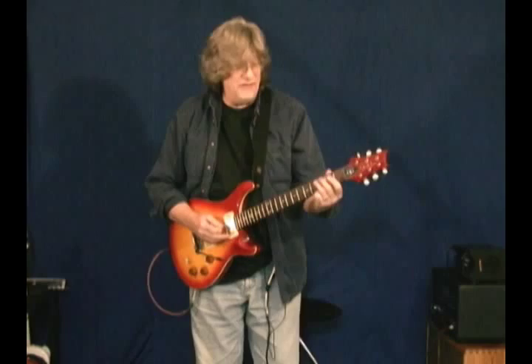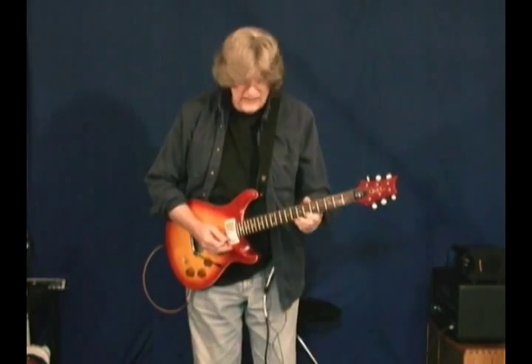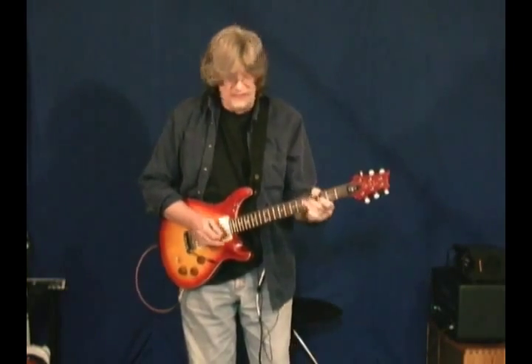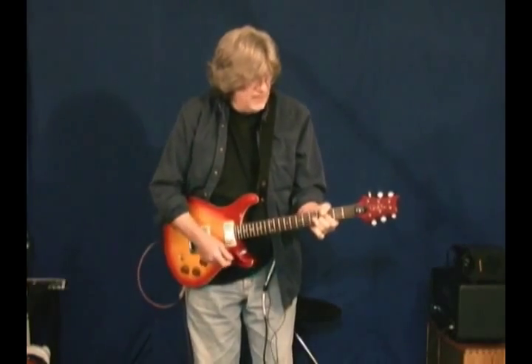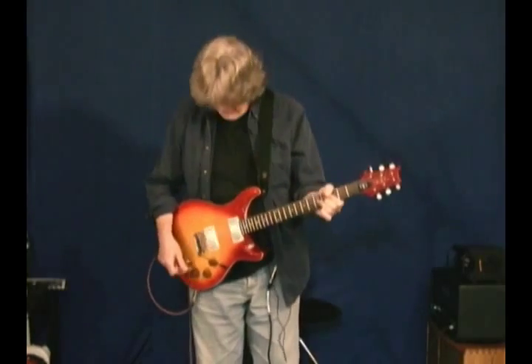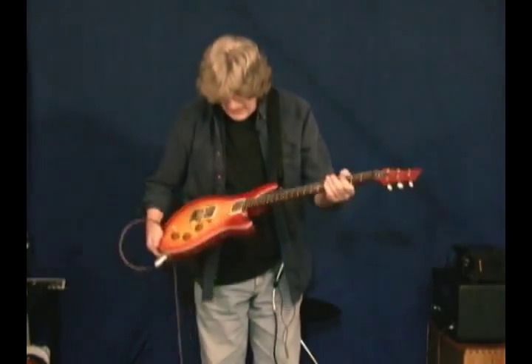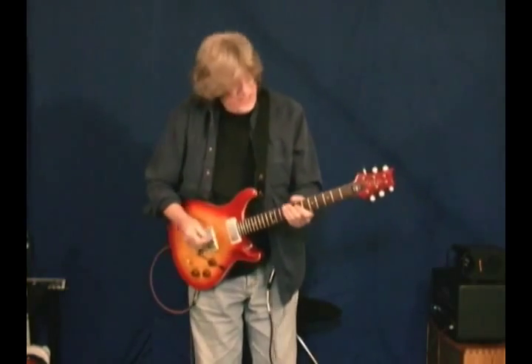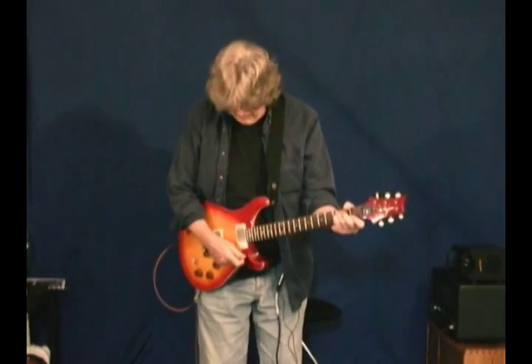This is a fun guitar. What they've done is they've designed this as a takeoff from a McCarty, which David Grissom played for years and years. What we have here is a maple top — it's a flame maple top — mahogany back, mahogany neck, Paul Reed Smith locking keys. These work great. We've got humbucking pickups, two humbuckers, with coil tapping.